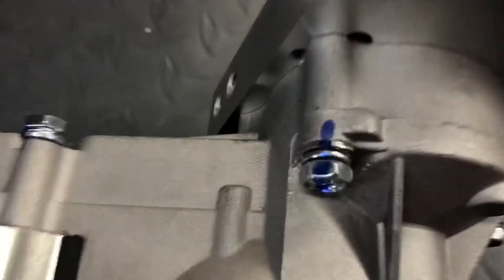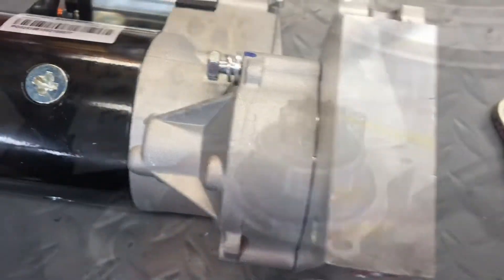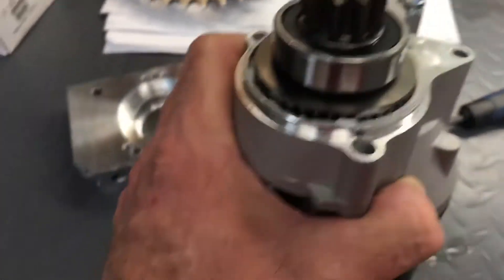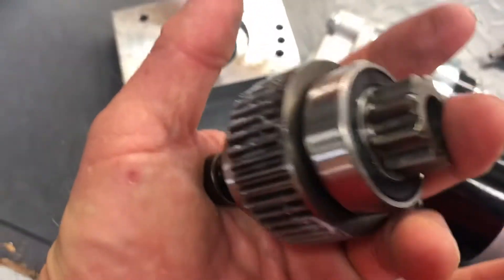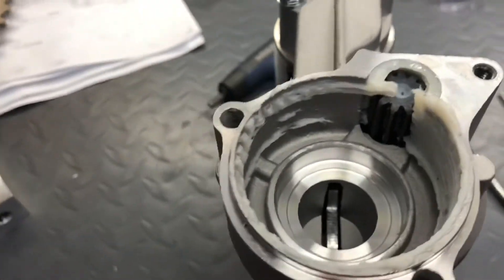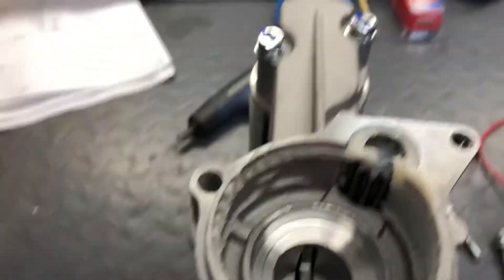We're going to disassemble the starter with the witness marks. We have a little bearing grease. Here's the difference between a good one and a bad one — those are metal gears. We have another metal gear here.